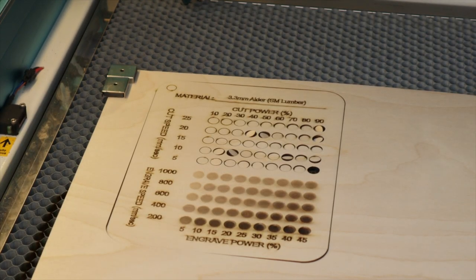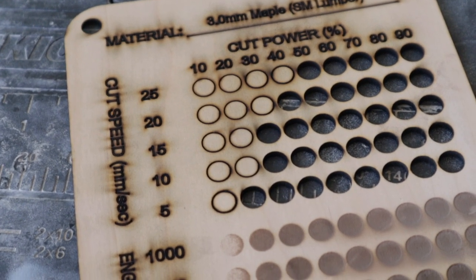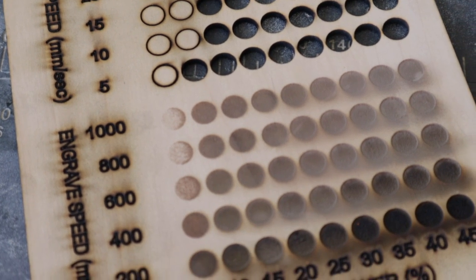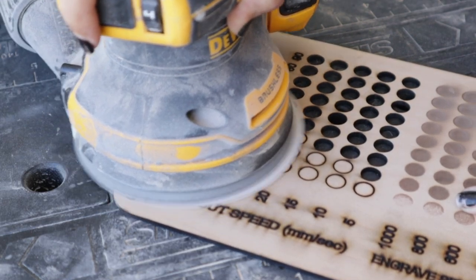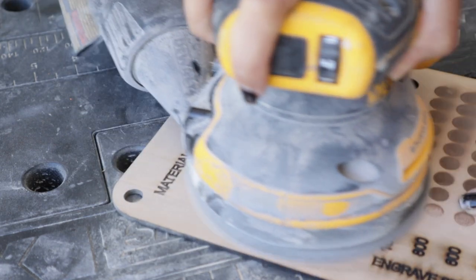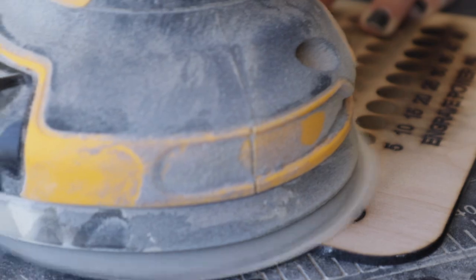When it stops, open it back up and move the head out of the way so you don't accidentally hit anything. Remove the magnets and your new test card. Because this was a fairly thin piece of material, I didn't adjust any of the other settings, so you can see a lot of extra char and dust. Don't fret when this happens because nine times out of ten it will wipe right off. If it's deeper, just grab some fine sandpaper — I'm using 220 grit here — and it sands right off beautifully.